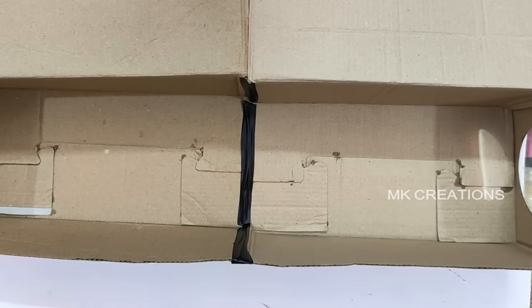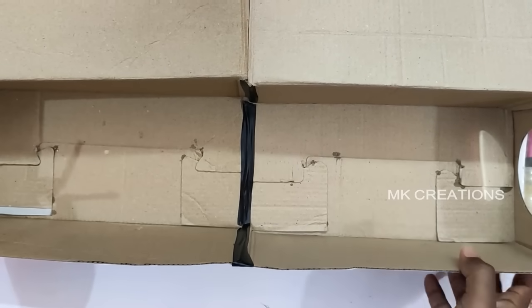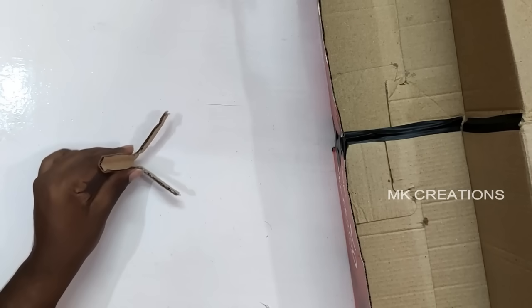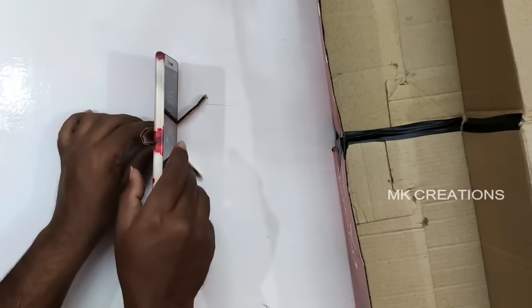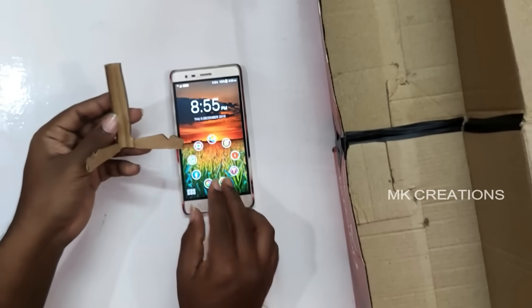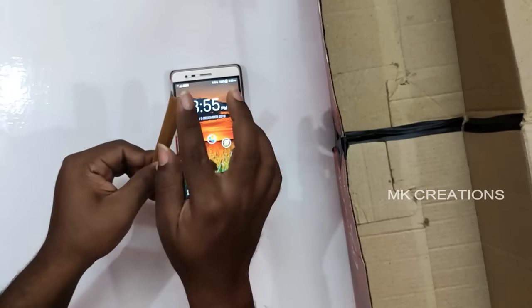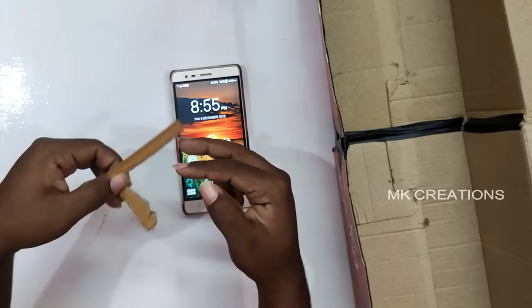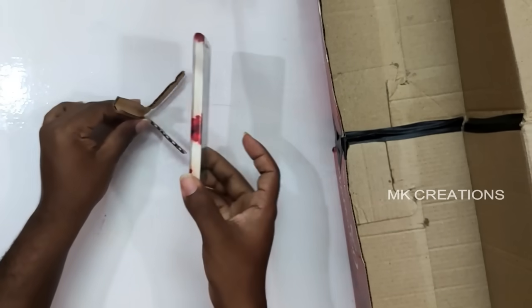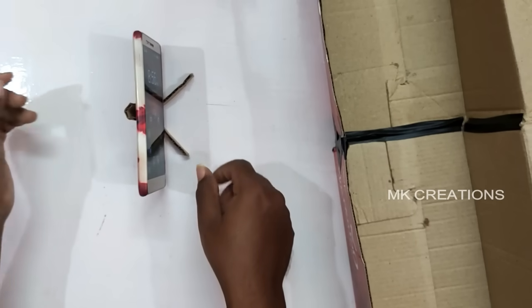Fix your phone to the right level. You can see the shoe box grip on the screen. The phone holder is ready. You can cut some tape and make a tight phone holder to hold the smartphone securely in position.